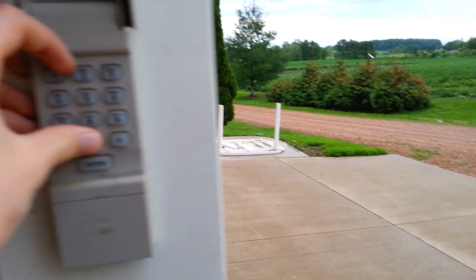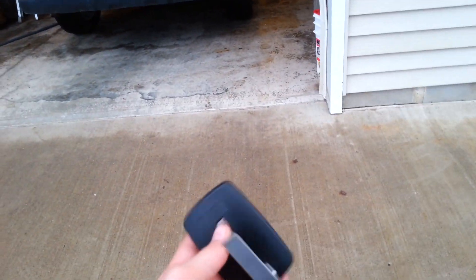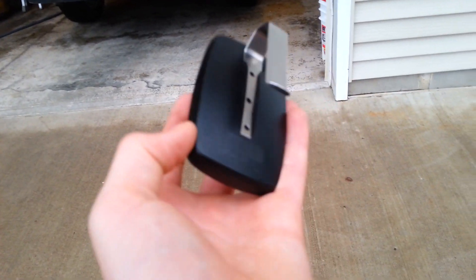The batteries in this keypad are dead, so I'm going to have to use the remote. It's a Chamberlain clicker. I don't have the original remote — I'm not sure what model this is.